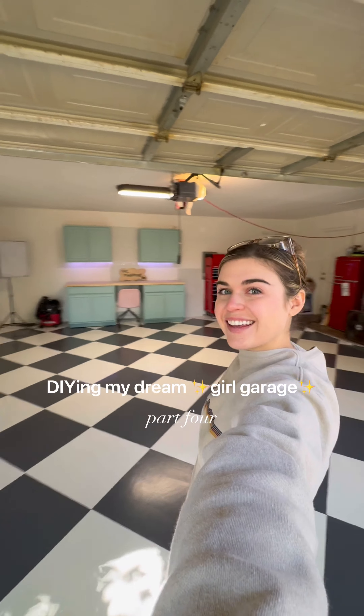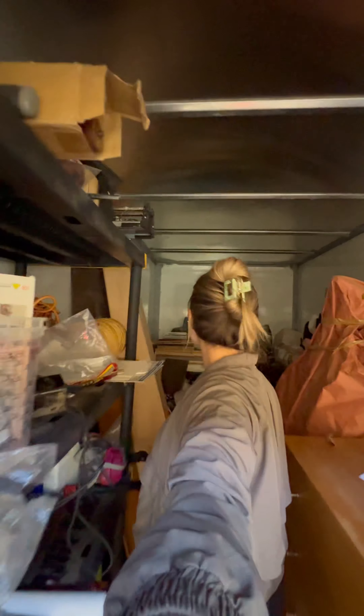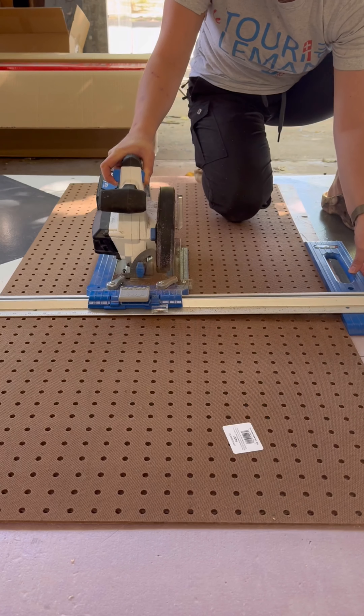Hi, I'm Lily and I'm DIYing my dream girl garage. This is the chaotic mess that I started with, and I've been working out of a storage pod on my driveway, so it's finally time to organize and move everything back in.